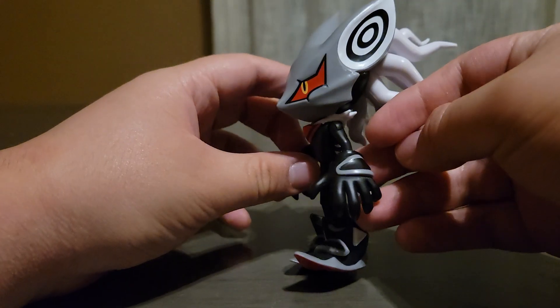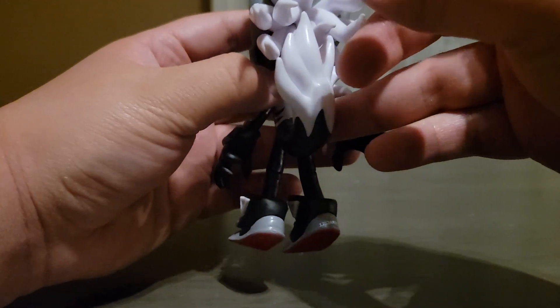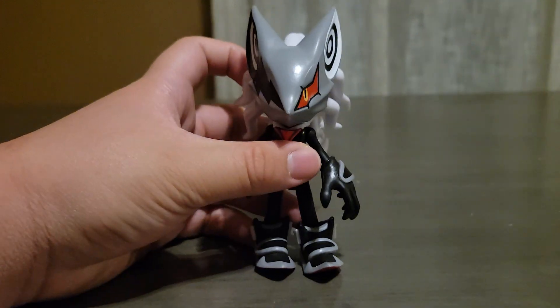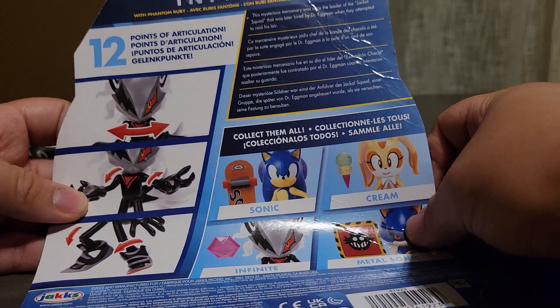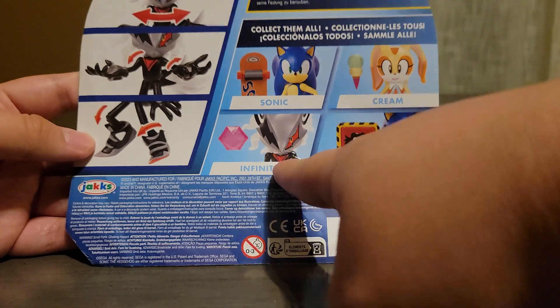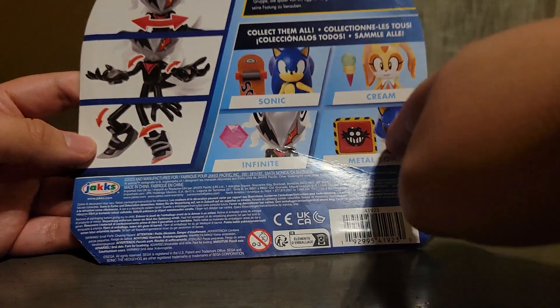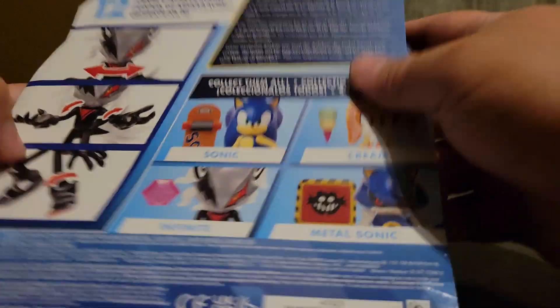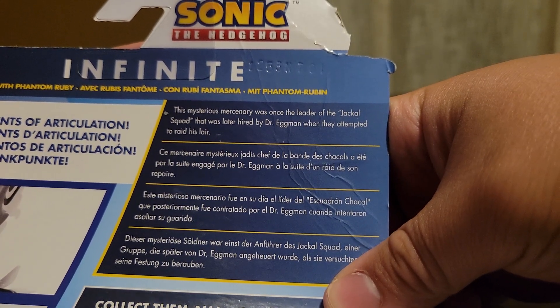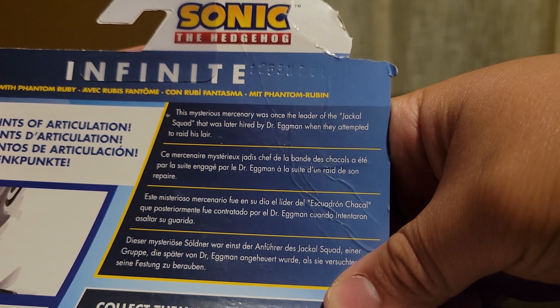His gloves and the way that his shoes look — they just look all around amazing. A thing I forgot to show was his card, which says he has 12 points of articulation. In Wave 13 you can get Sonic, Cream, Infinite, and Metal Sonic — check my other review of Metal Sonic if you haven't. It also says right here: 'The mysterious mercenary was once the leader of the Jackal Squad that was hired by Dr. Eggman when they attempted to raid his lair.'